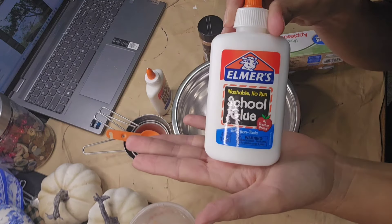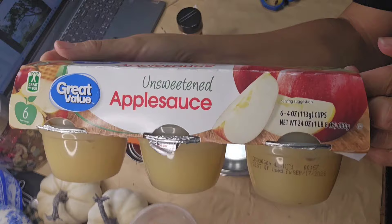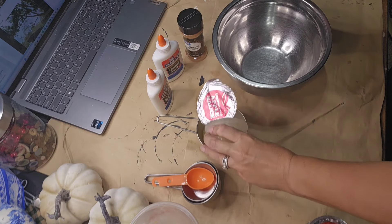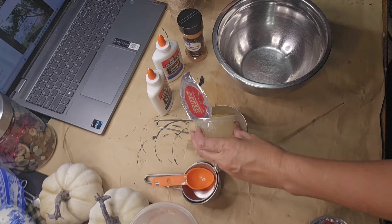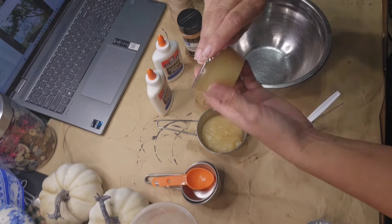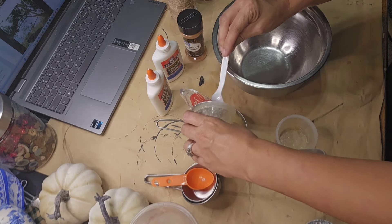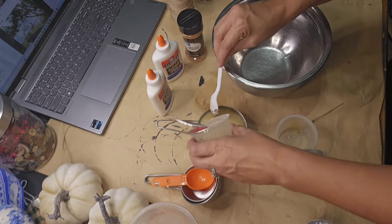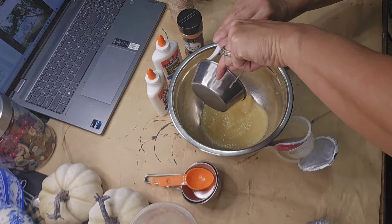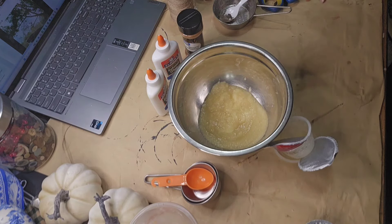For this project, we are going to get to baking in the kitchen, but that is faux baking, of course. You're going to need just a few simple ingredients you most likely have in your pantry already. You're going to need cinnamon, unsweetened applesauce, and school glue. I am putting in one cup of the unsweetened applesauce. I like to use the little pre-packaged cups — two of those equal the one cup you need for this recipe.